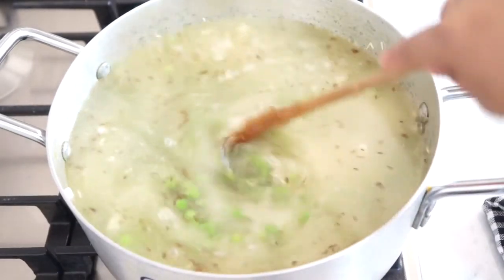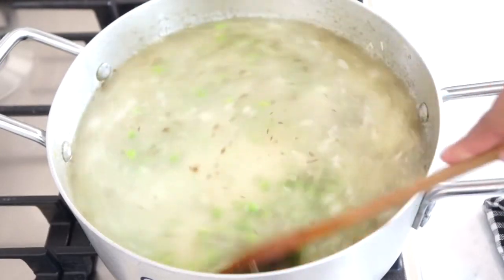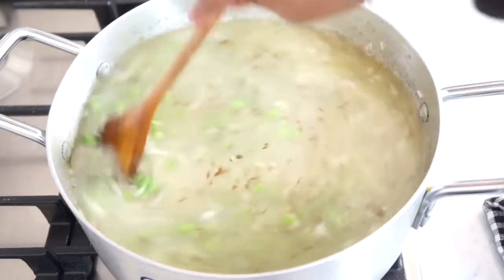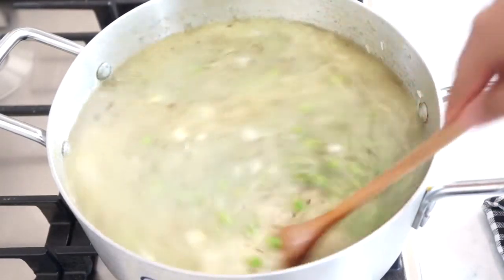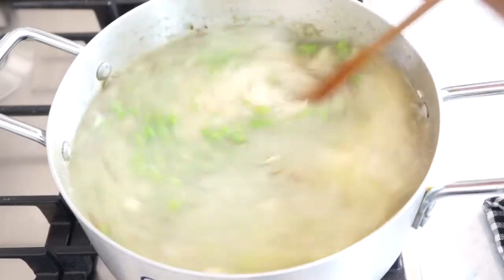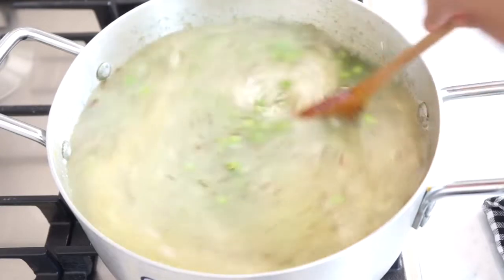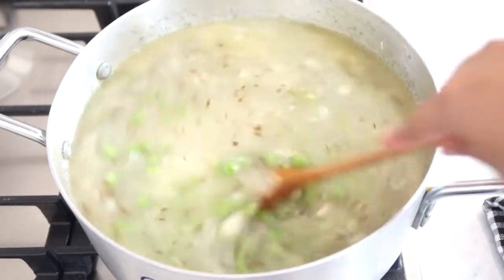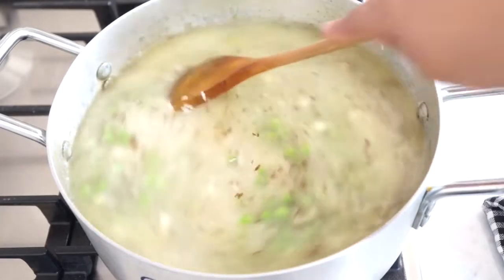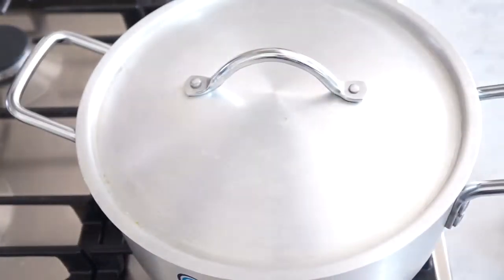I'm just going to stir that around and put the lid on and leave it to boil. It will take about 15 to 20 minutes on high heat to cook. Once it's cooked, I will then leave it on a low heat for another five to ten minutes, and that's it — then it will be cooked and ready to eat.